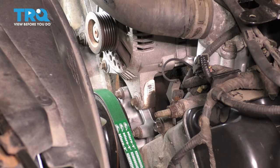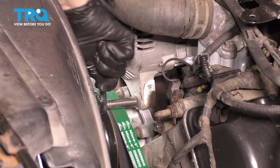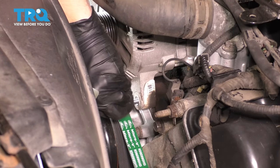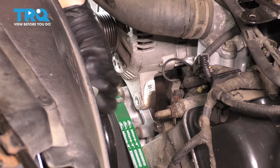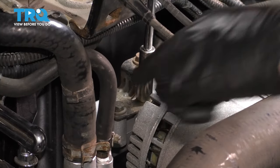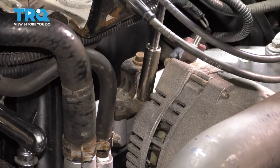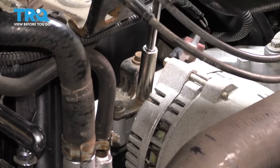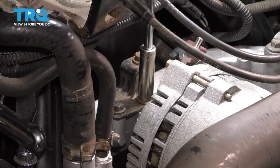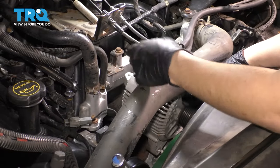Underneath the alternator right here there are two 10mm bolts — break these free and get them out. There's also a 10mm bolt at the top. You can remove both bottom bolts and leave the top one attached so the bracket stays on the alternator, but I prefer to take the top one off because it makes the alternator a little bit easier to remove without the bracket coming with it. Get this bolt out and we can remove our alternator.